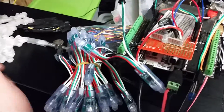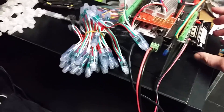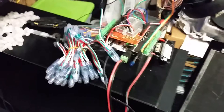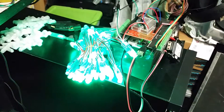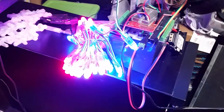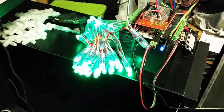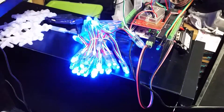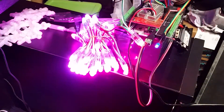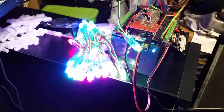Let's turn on the WS2811s. Yeah, it's blowing out the camera — that's just a demo script from Adafruit's NeoPixel library for the Arduino.